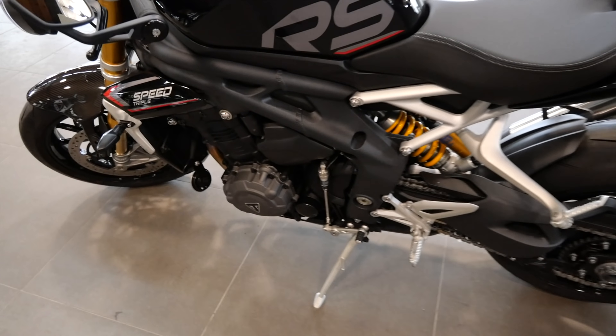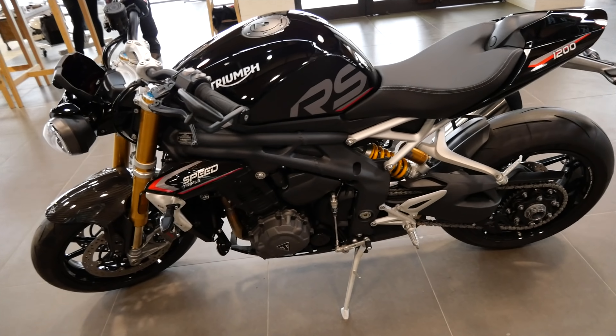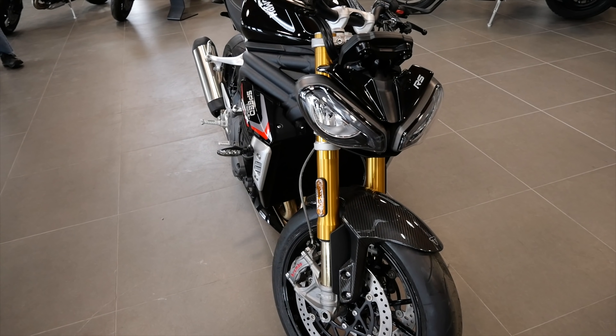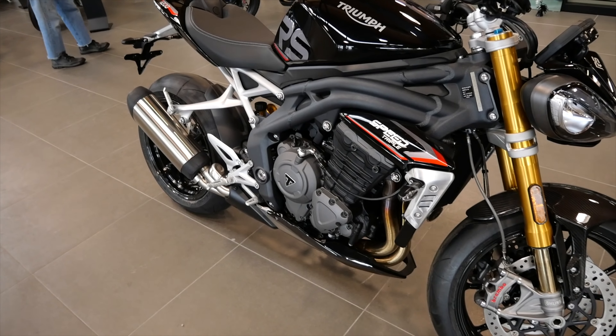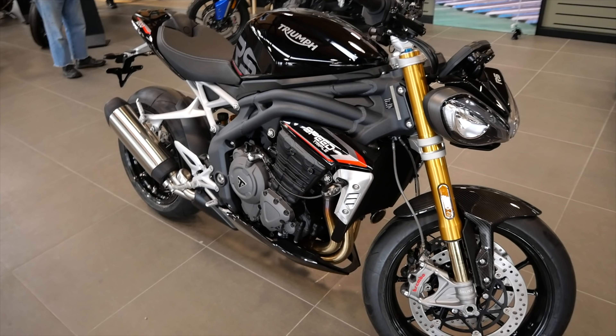This is the external cush drive, and it also comes with a quick shifter. This is going to retail for $18,300, which puts it significantly cheaper than the Ducati Street Fighter V4S. Are they the same bike? We're going to see these head to head, so I think it'll be pretty close.